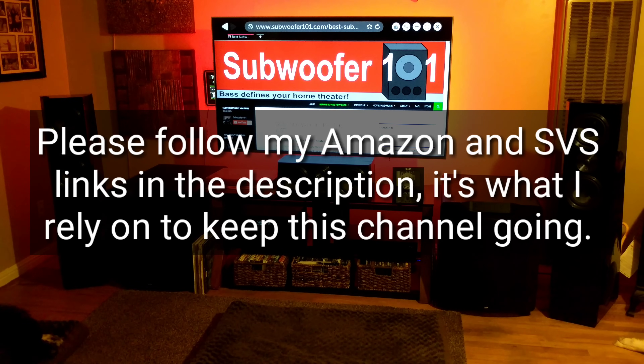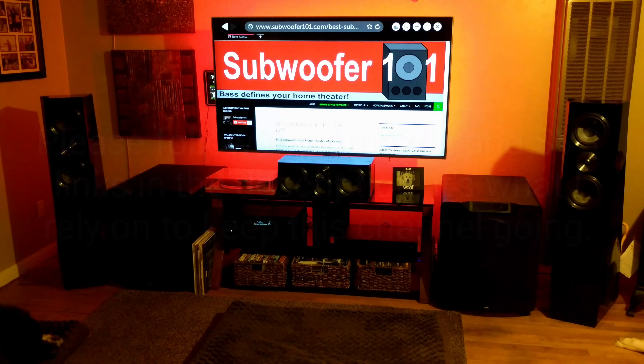Check out the other series on bite-sized bass hacks — I'm doing a whole playlist on this, doing them small and focused on each individual thing I do and why I do them, quick and to the point. Hopefully that helps. I appreciate your support, I appreciate you watching, and please subscribe.